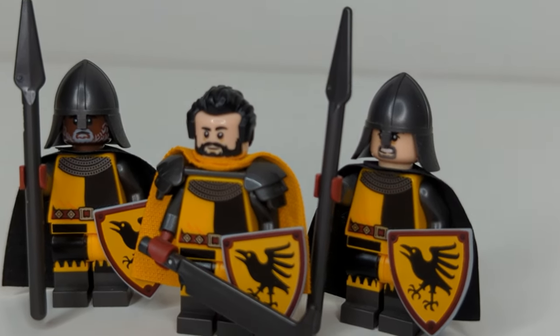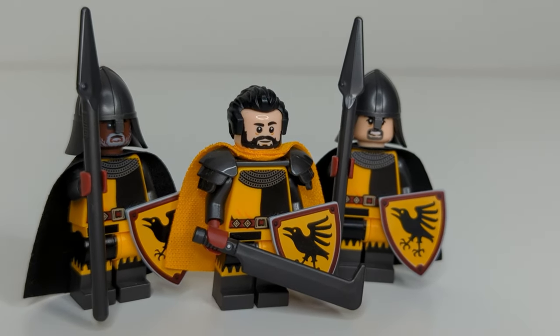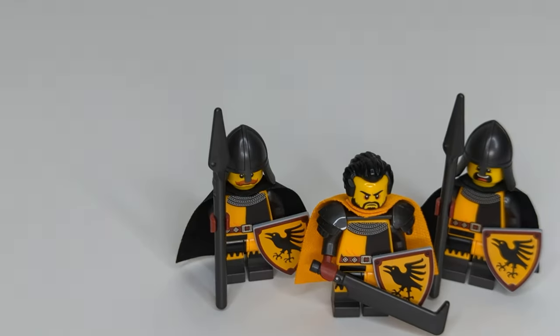However, one of the main hang-ups I have is it's really hard to get a variety of these heads at a reasonable price. Pick-a-brick isn't really an option because licensed minifigure parts aren't sold on it. So Bricklink is really the only option, which can get very expensive, as I'm sure anyone watching this video is well aware of.